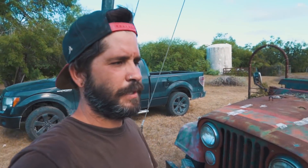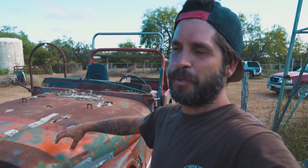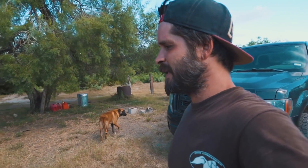As you guys know, this Jeep squeals whenever we drive and we couldn't figure it out. Dad was spraying water into the radiator area to clean it out and when he put water on a certain spot it stopped the noise. Turned out a lot of bolts were loose, so we found the bolt, started tightening the rest of them up, and now it doesn't squeak anymore.